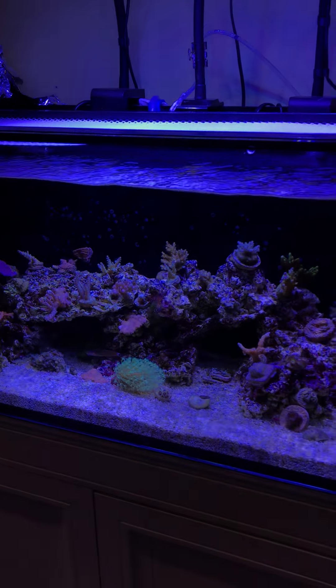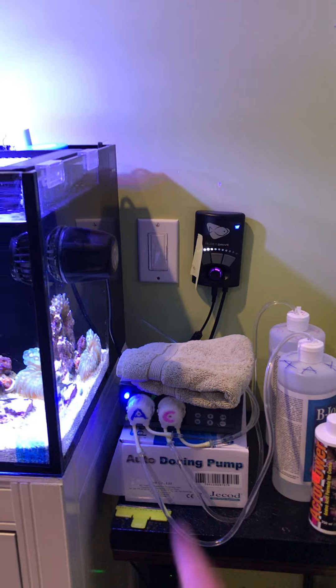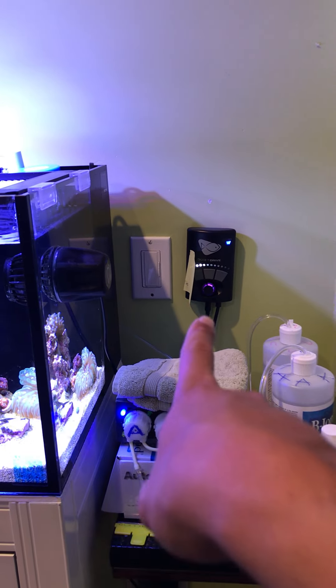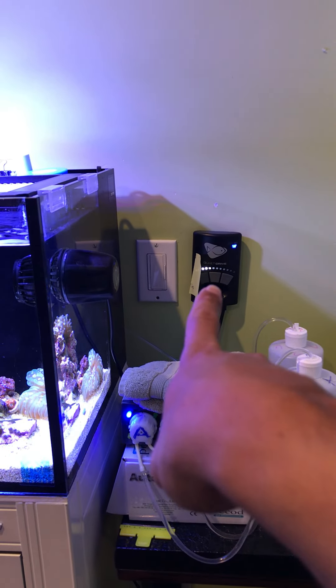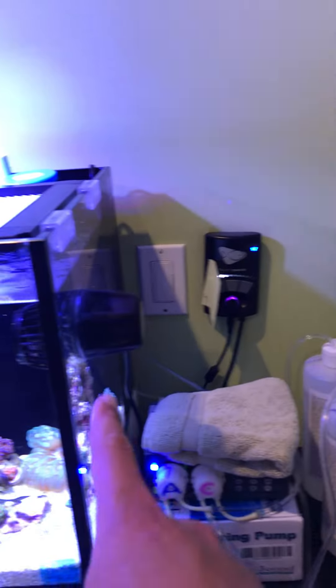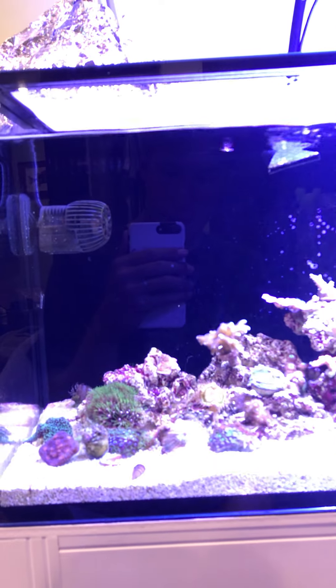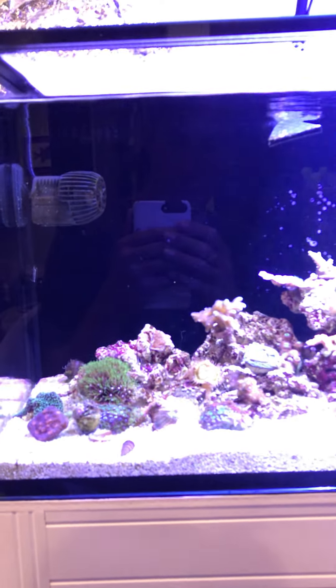Looks like some ZEOvit stuff going on — too low nutrient. I have an MP10 right here, and that little sticky note is to block the light at night because I sleep over here. Same thing goes for the refugium lighting. The MP10 handles flow, and over here I have a J-Bao — I think this is like a 250, maybe 320 gallon-per-hour pump.